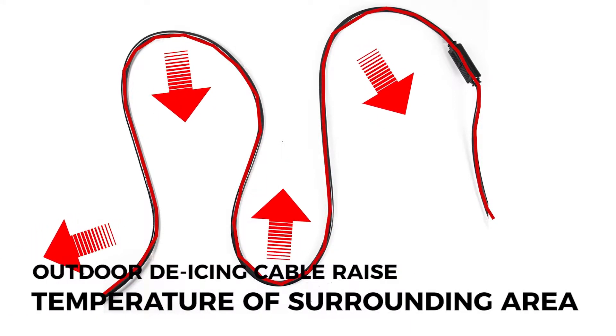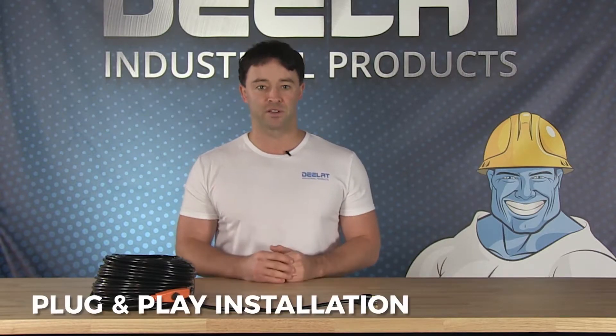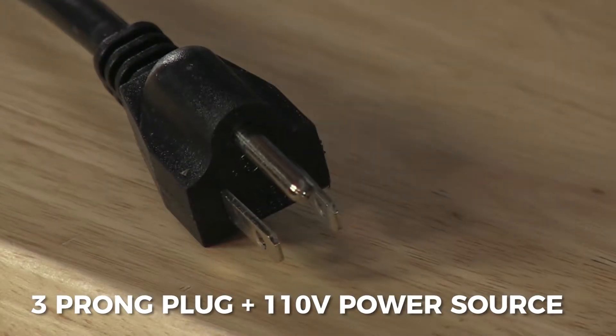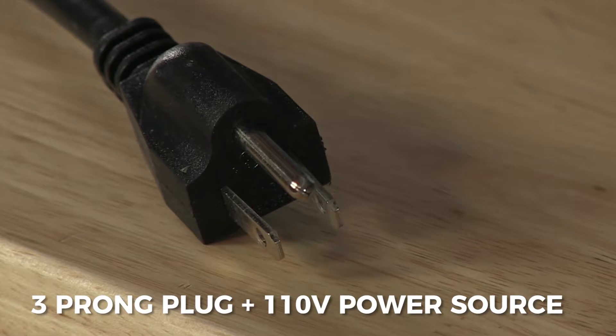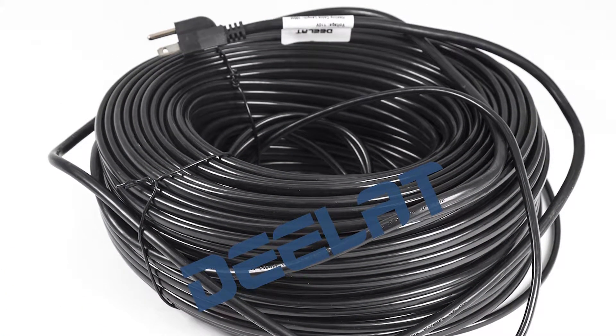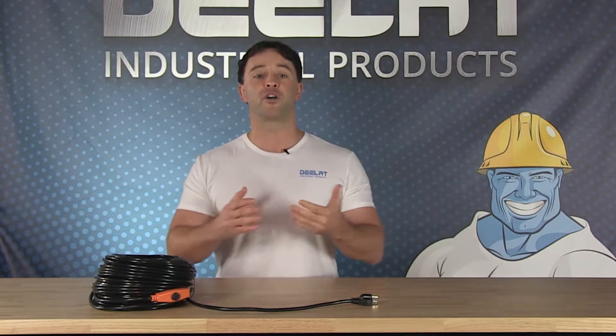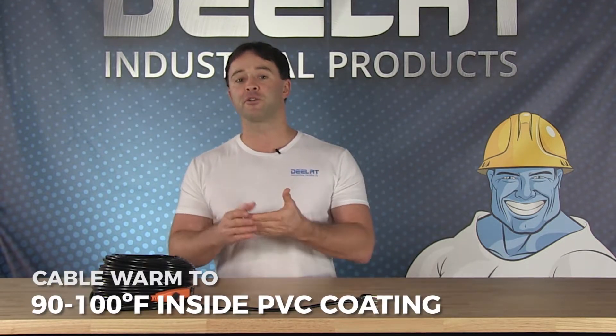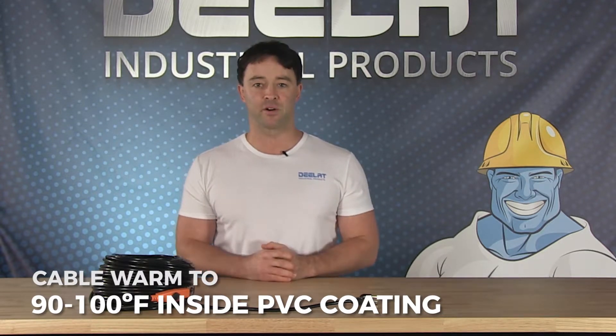The outdoor de-icing cable heats up internally to raise the temperature of surrounding areas. The cable is very easy to install — plug and play — and each cable comes pre-assembled with a three-prong plug that can be inserted into any 110-volt power source. They are self-regulating, meaning they will reach a temperature of 60 degrees Celsius or 140 degrees Fahrenheit and maintain it until unplugged. The cable will warm to a temperature of 90 to 100 degrees Fahrenheit or 32 to 37 degrees Celsius inside the PVC coating.